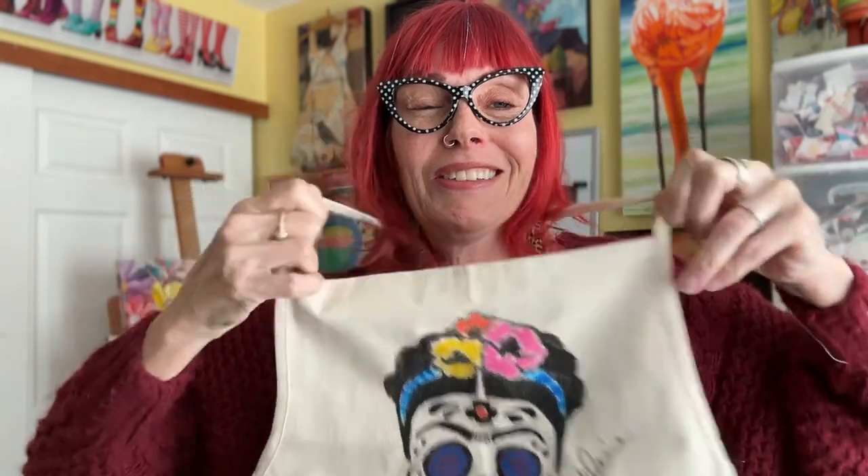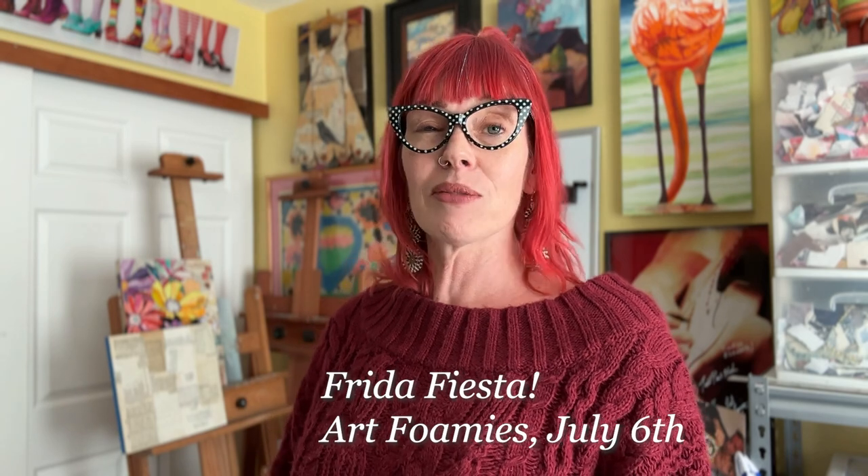It's my new Frida sugar skull design for Art Foamies. They're having a Frida celebration and asked a bunch of artists to put their own spin on a Frida Kahlo stamp, in celebration of her birthday on July 6th. I was recently in Mexico City in April with my sister and learned more about Frida. What I learned that was very sad but close to my heart is that she died on my birthday, July 13th. She's still a huge icon in Mexico — they are so proud of her, and her likeness adorns everything from pencils to paintings to headbands to jewelry.